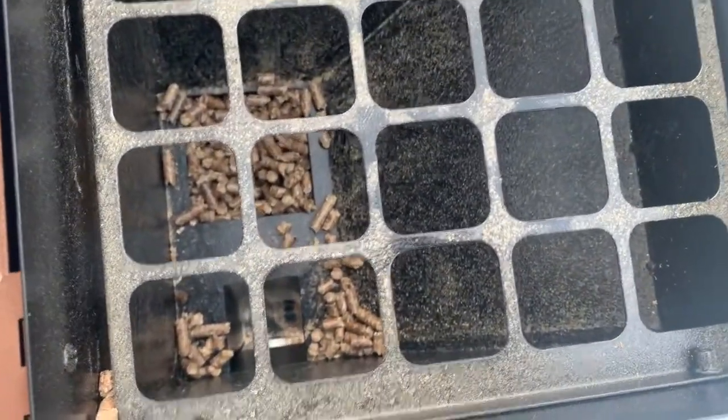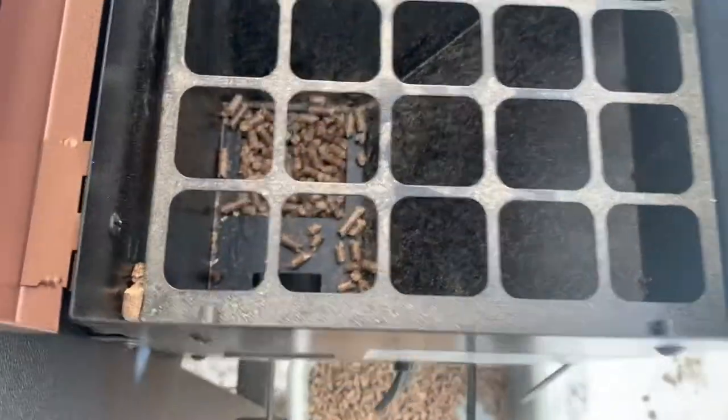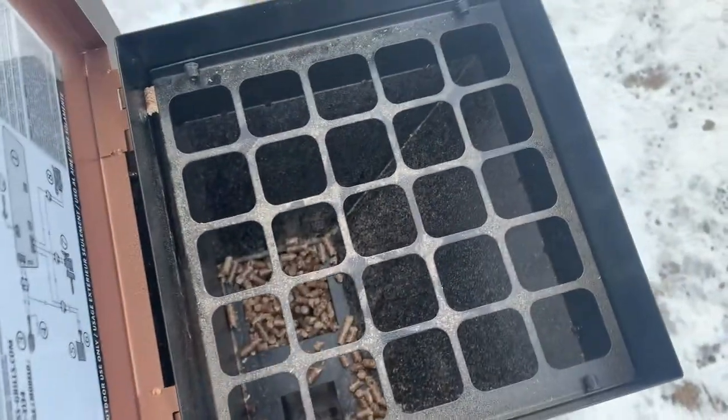As you can see, we got a couple pellets left down there, but those will kind of burn off in the initial warm-up time. There's not much left anyway, so we'll go ahead and leave those.